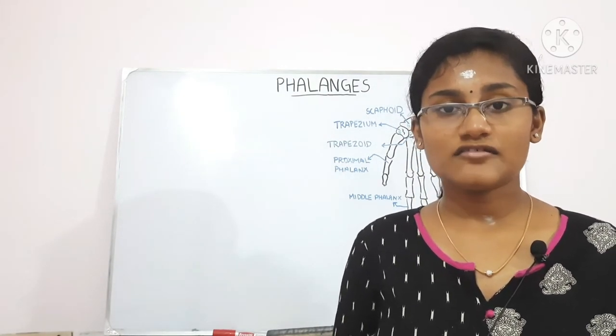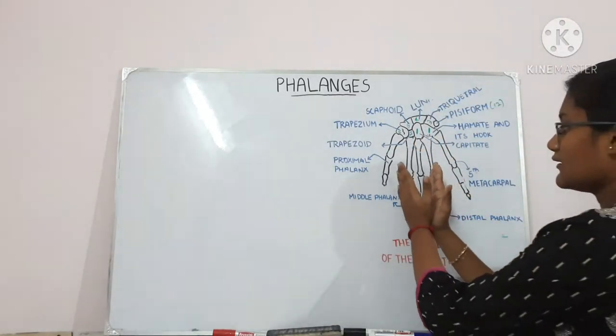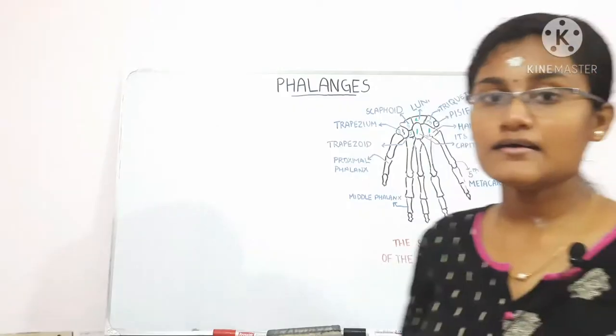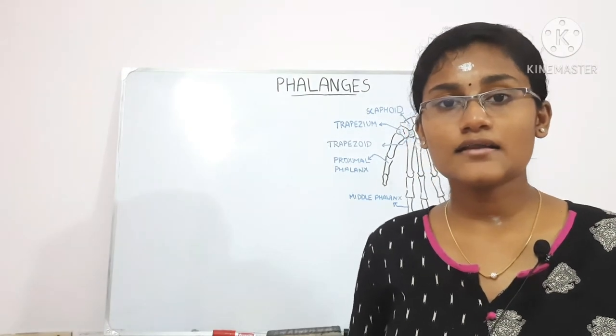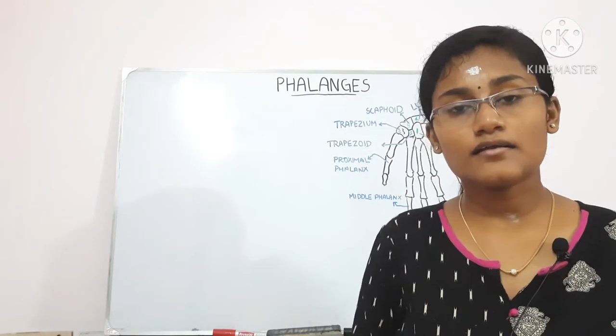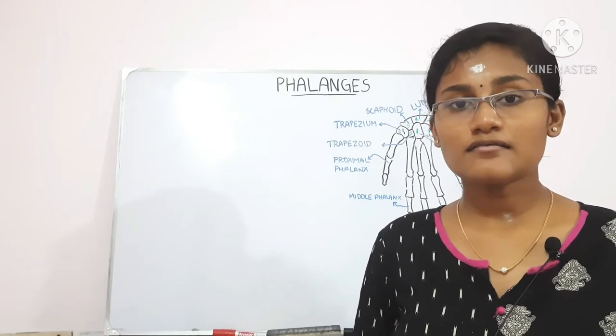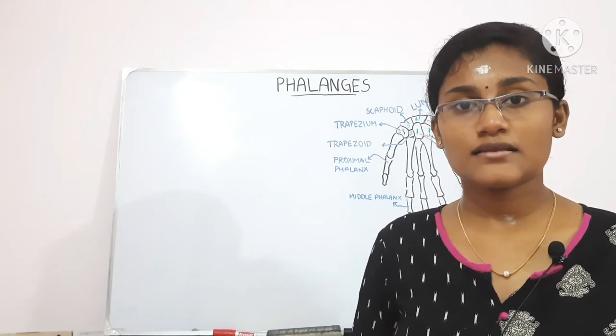The shaft of the phalanx tapers distally, meaning it narrows towards the distal end. On its dorsal part it is convex, and on its palmar surface it is flattened from side to side and also concave on its long axis.